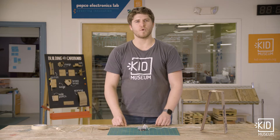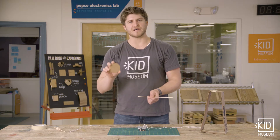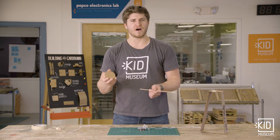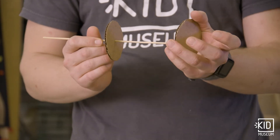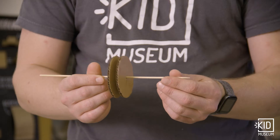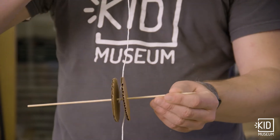If I don't have a spool, I can create a pulley using a skewer and some cardboard circles. You can make these yourself by tracing the inside of a tape roll or the bottom of a cup or anything else that's round. So I can poke two of these cardboard circles onto the skewer and then wrap the string in between these cardboard circles.